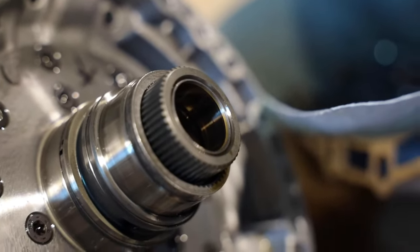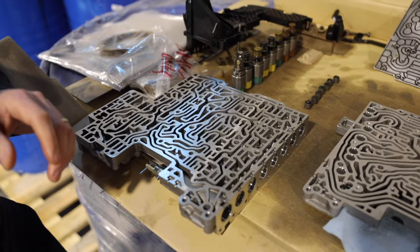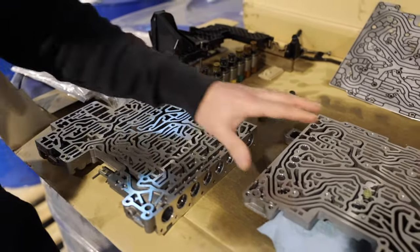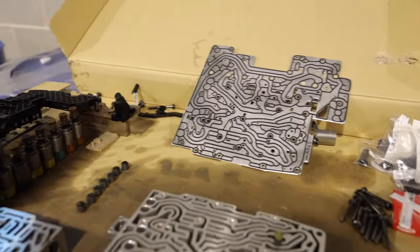I want to show you where the actual problem starts before you get to this point. Before you burn the clutches and before you start getting the Clutch E fault codes, you want to make sure you do the transmission service, because all the problems start with the valve body, the solenoid pack, pistons, and the separating plate.